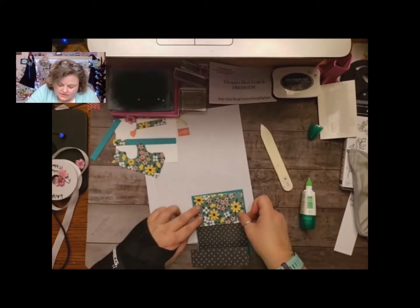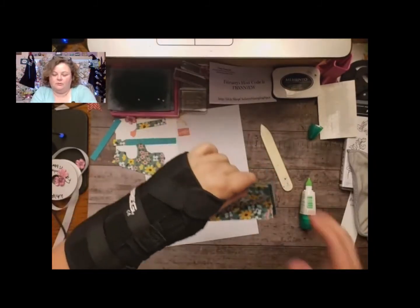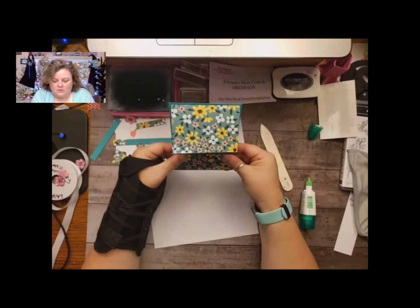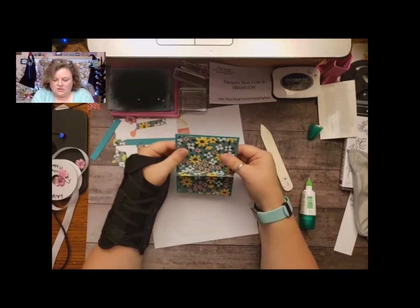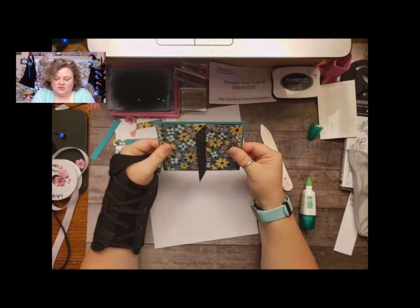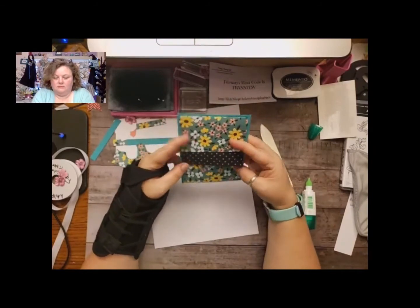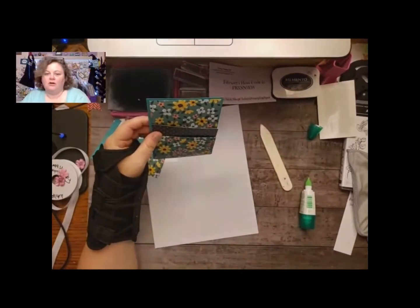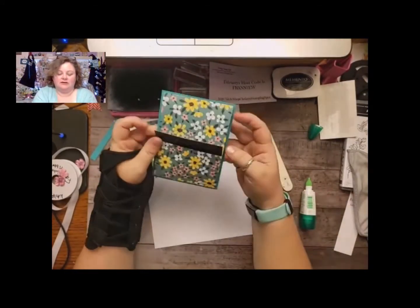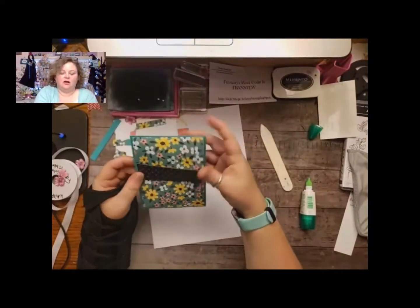I've been using glue — you can use any of your favorite adhesives. I like glue because it gives me a little bit of wiggle room. I don't know why it's super dry in here. I think because we're in Arizona — it's cold at night and then it's warm during the day, so the heater will run in the morning. So it is a little dry in here. I actually have my water bottle because I'm super dry. So that's it — just like that. Make sure you get it down nice and even on your cards.